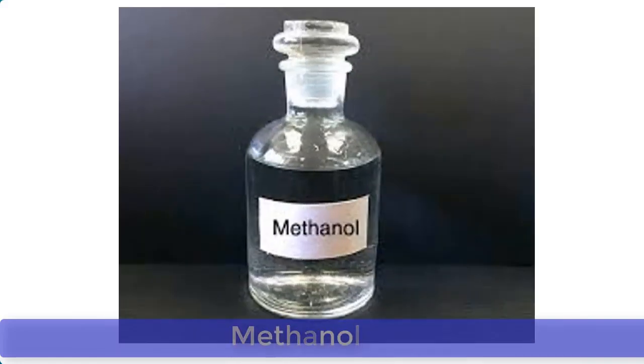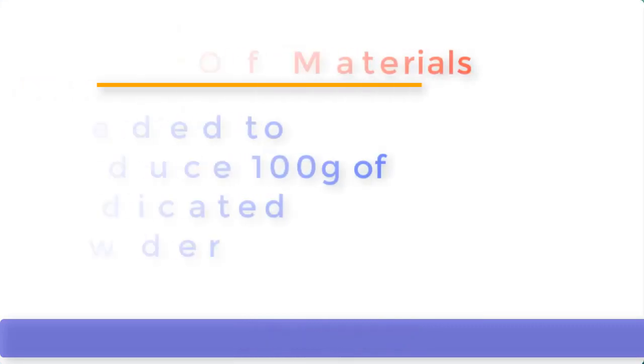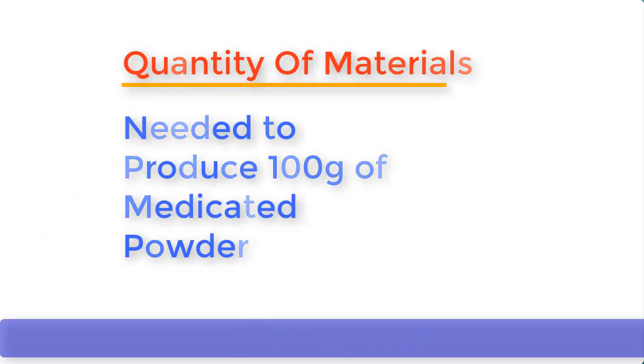Before we go into the production proper, let me briefly mention some additional value of Menthol. Menthol's ability to produce a cooling sensation on the skin makes it an extremely useful ingredient in body health care products such as medicator powders. Menthol alleviates the hot painful sensation that overexposure to sunlight can cause. Medicated powder containing Menthol can also alleviate headache when applied on the forehead.